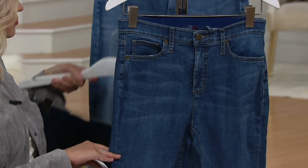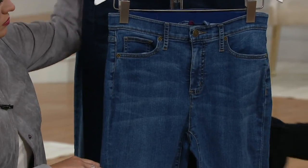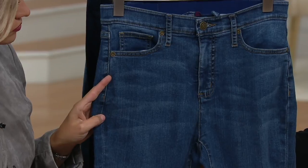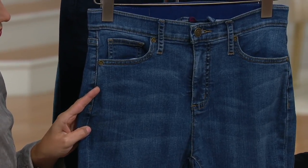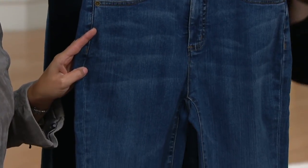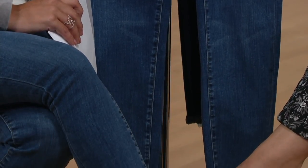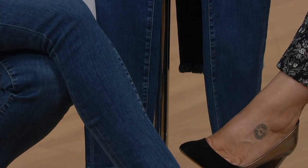Based on a lot of feedback, because these are Isaac's new reworked denim, what we suggest is ordering one size up from what you would normally shop for. So if you normally would buy a 10 in the Isaac Mizrahi line, then you want to think about picking these up in the 12, for example — one size up from what you would normally buy.